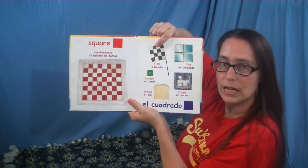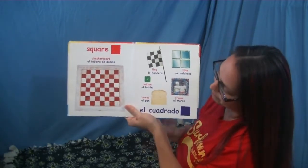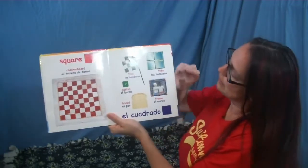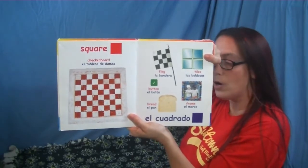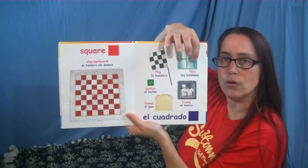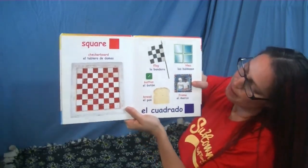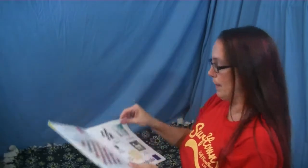This flag has got checkered black and white squares on it. Here is a square button. This piece of bread is kind of like a square shape. These are tiles — maybe you could find them on the floor in your bathroom or your kitchen. How many squares are in the tiles? One, two, three, four. Nice job! This is a picture frame that looks just like a square — I bet you have some of those at home too.